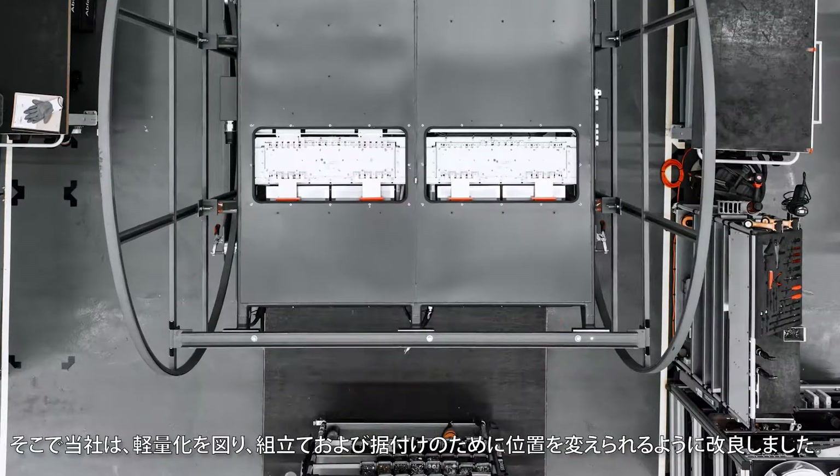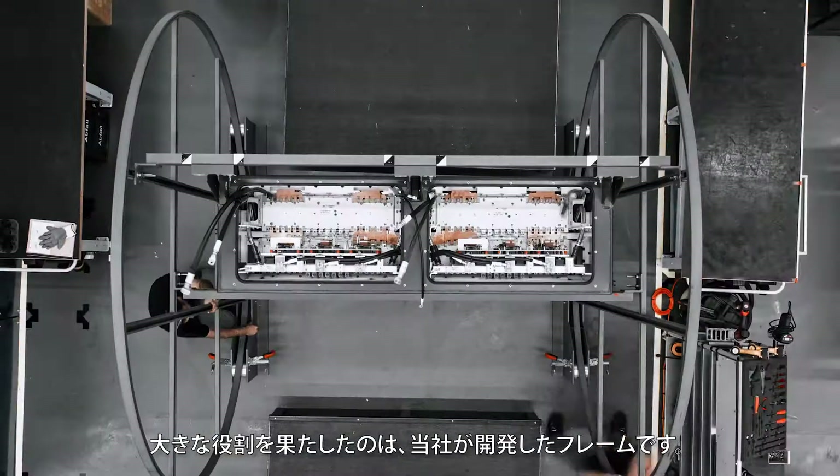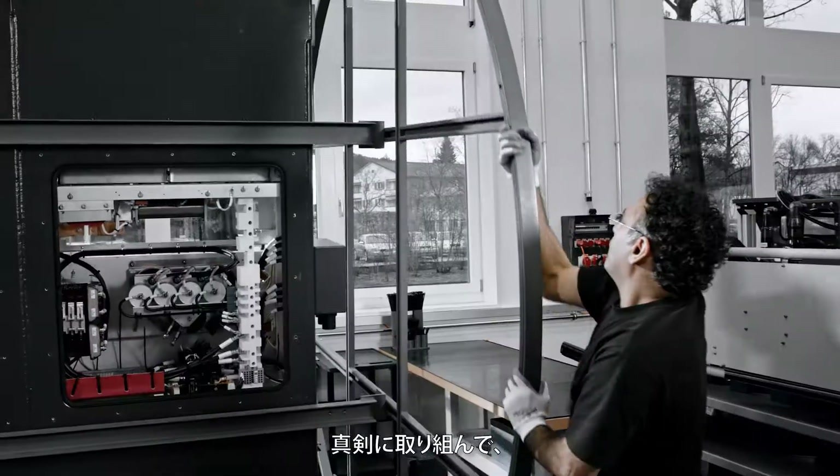We've made it light and maneuverable for assembly and installation with the help of this frame that we've developed. It's easy once you get the hang of it.